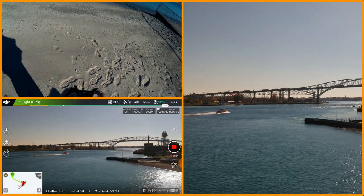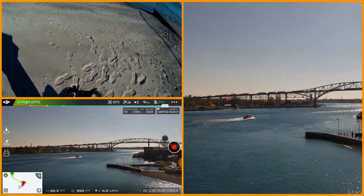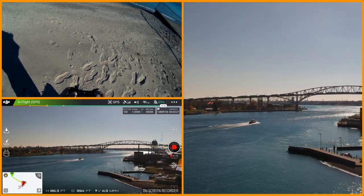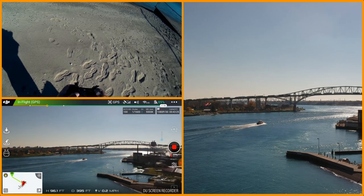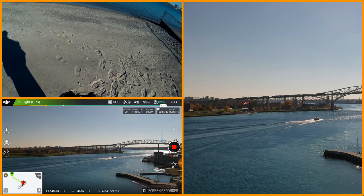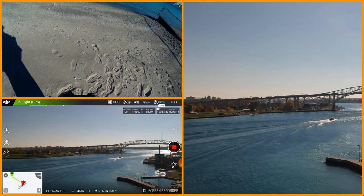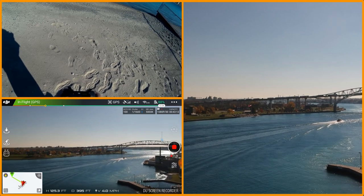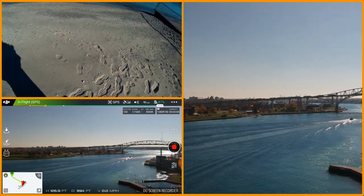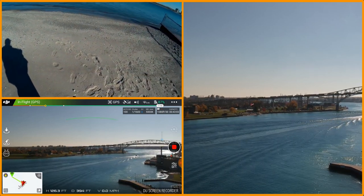I'm going to track him down but I need to get some altitude. I don't want to go over the coast guard base, so I'll take it up a little bit more. We got the wake from him — anyways, that was the pilot boat and we caught him on video.